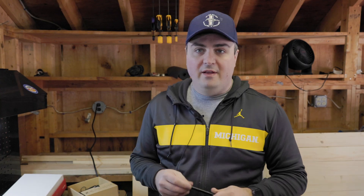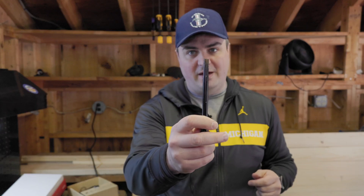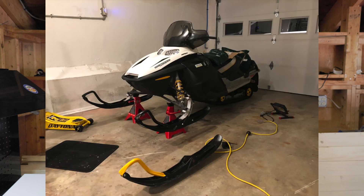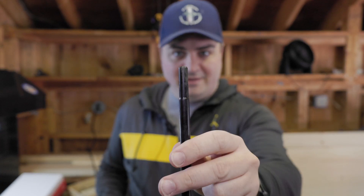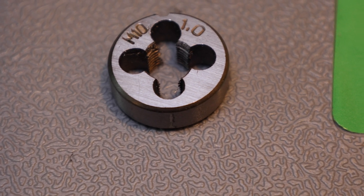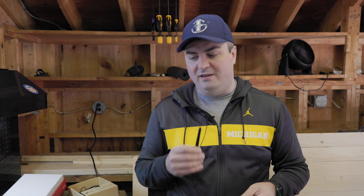Next we're going to talk about using dies. The die we have we're going to use to fix a bolt given to me by a manufacturer that I needed for my Ski-Doo snowmobile, and it came not threaded as you can see right here. With it being unthreaded it wasn't usable, so I made the decision to go buy another one. But one of the things I could have done is used a die on it to fix it so I didn't have to go out and buy another one. So we're going to walk through using a die here.